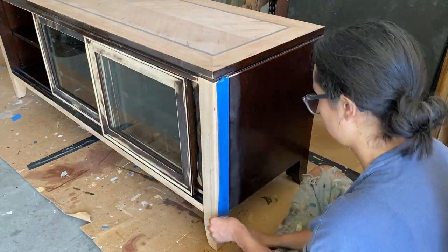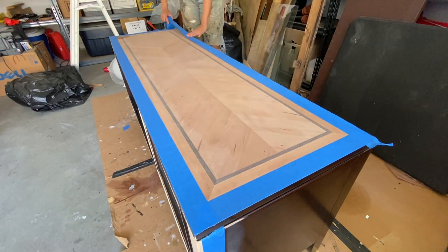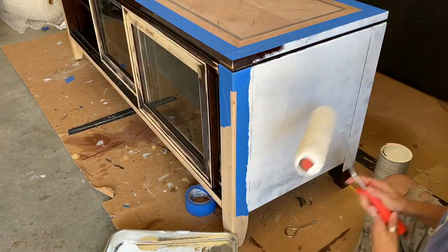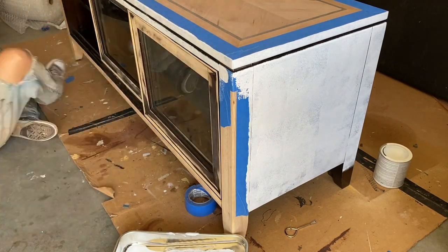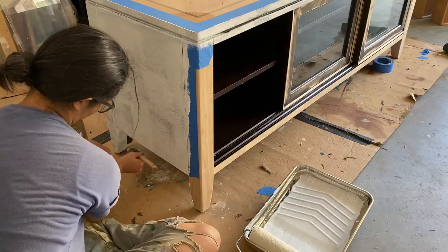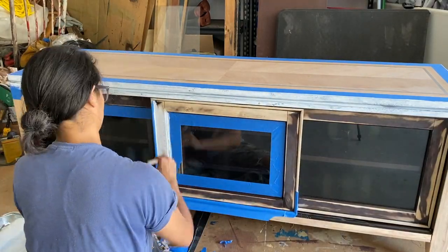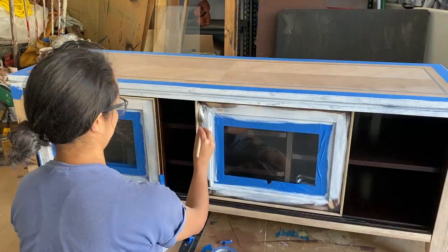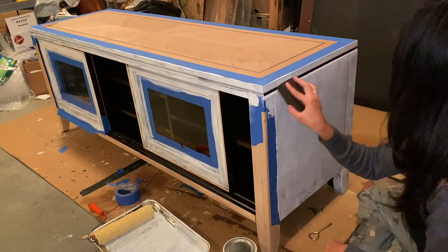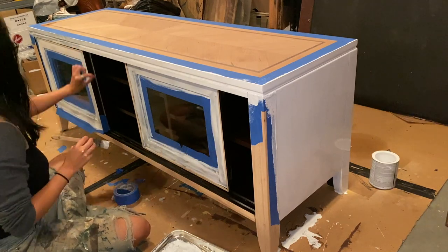To get ready for priming I made sure to tape all the parts I didn't want painted. I'm using a no-sand primer so I didn't have to sand the piece before priming — a real time saver. I'm putting on two coats of primer for this project. Between coats I let it dry, then go over it with a really fine sanding block to ensure the smoothest finish possible. Before painting, make sure you're wiping off your surface to get rid of all the dust you just made with the sanding block.